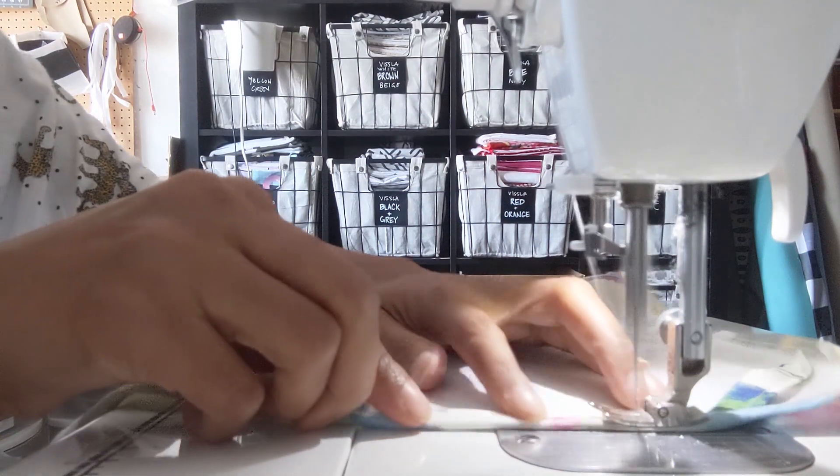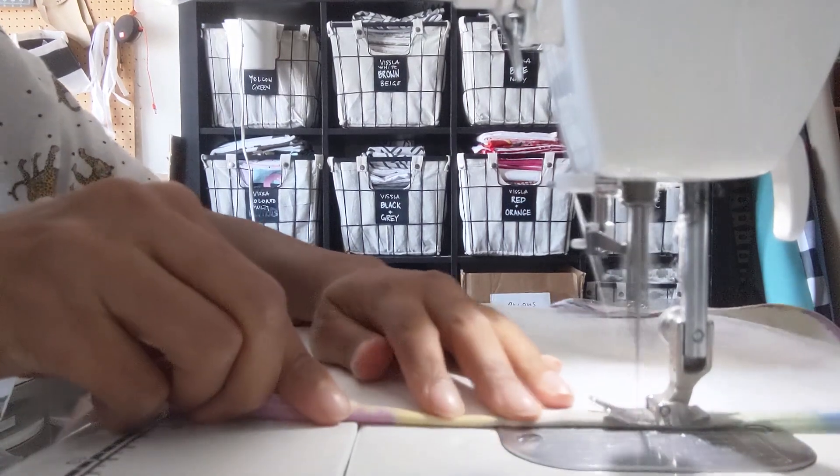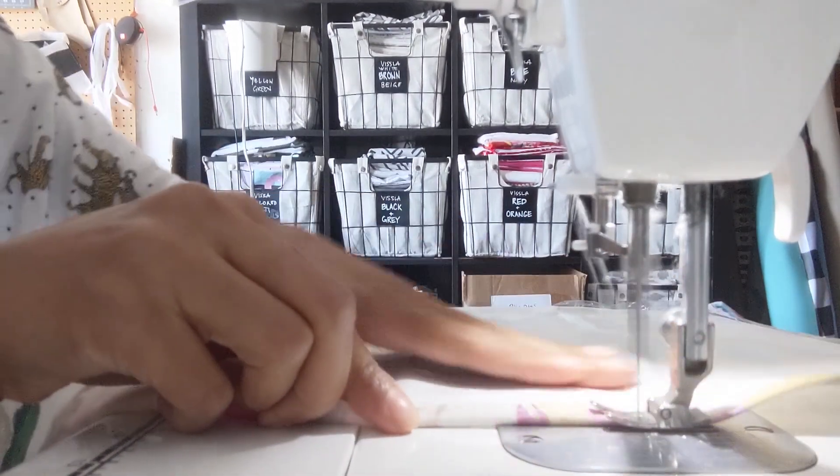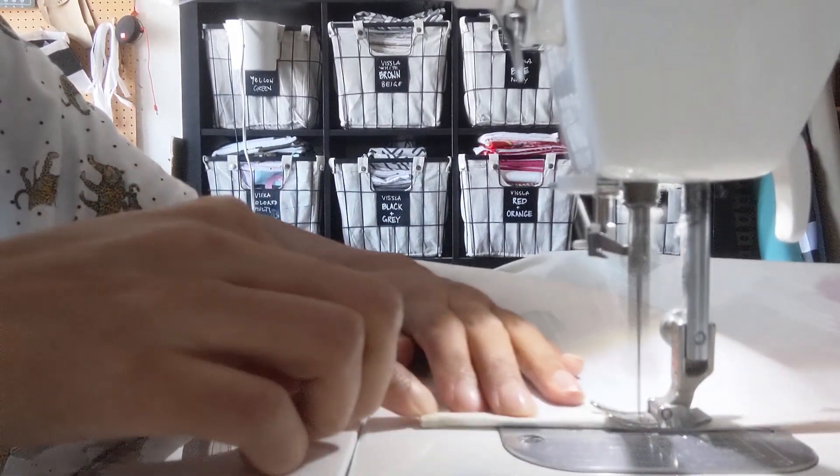Hang tight — going to do the second round of the hem. And voilà, here we have a brand new tea towel with a little hook in the back for my kitchen! I hope you enjoyed this tutorial and I'd love to see any tea towels that you make at home. Thanks!